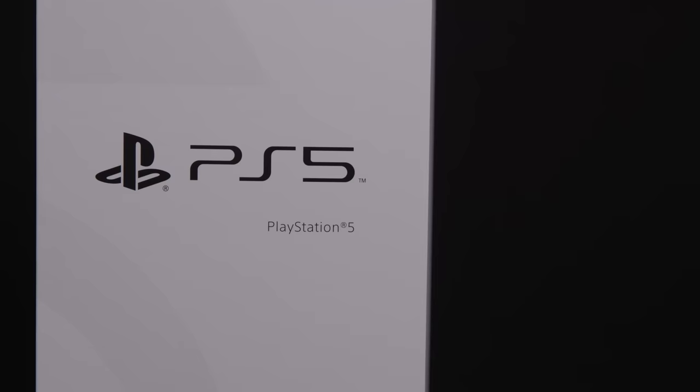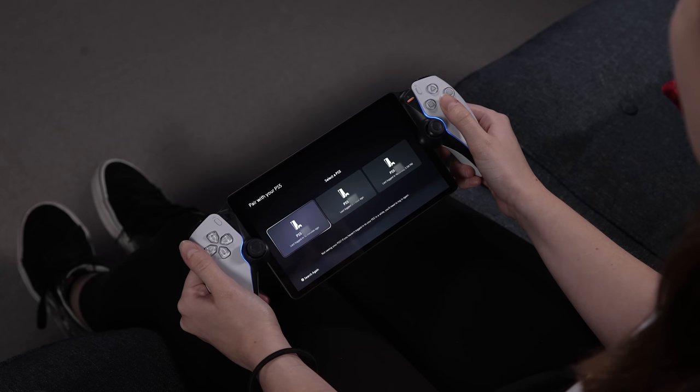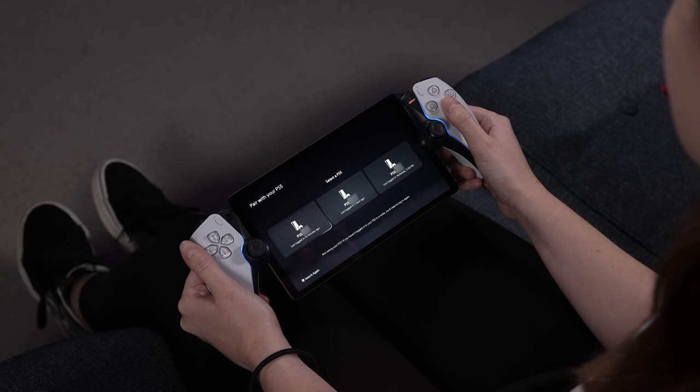Once you're signed in, you select the PS5 you'll be using for Remote Play. You can pair with any console you've signed into recently. This screen tells you when you last signed in to help you identify the console you want to use.